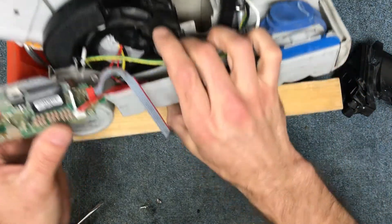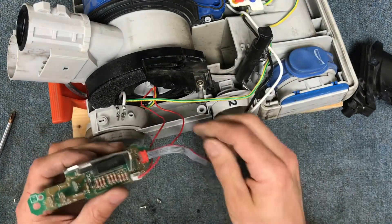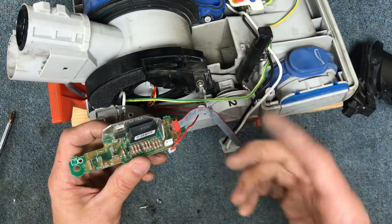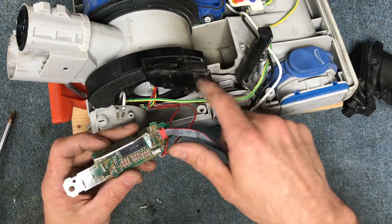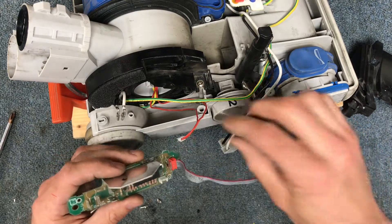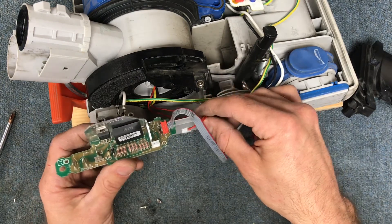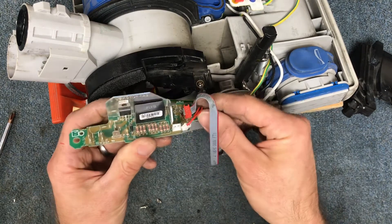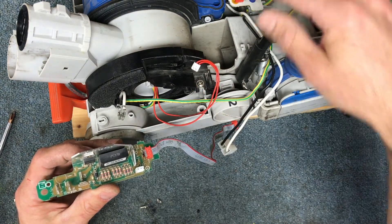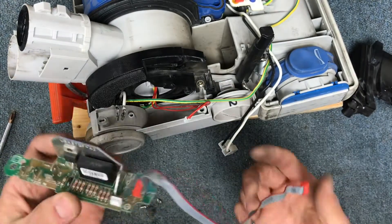The new board comes with a ribbon cable. This wire actually goes to your full bag indicator sensor — it's a little pressure sensor down inside this area. If these machines have a full bag indicator and there's no clog and you have a new bag in there, what's happening is that pressure sensor has gotten dirty. I'm thinking about posting a video on how to fix that. The purpose of these two wires is to tell the board to turn the light on for the full bag indicator sensor.